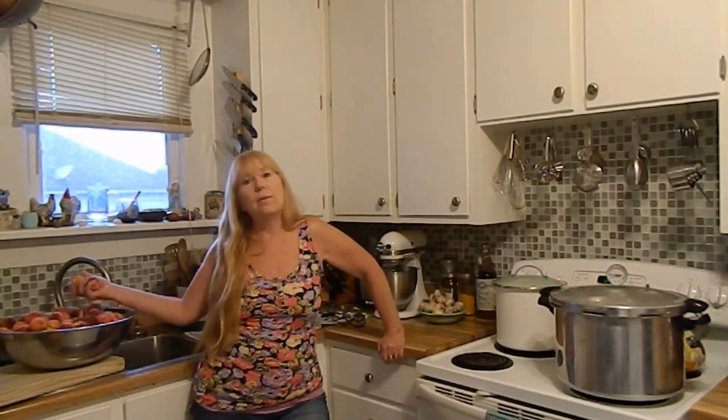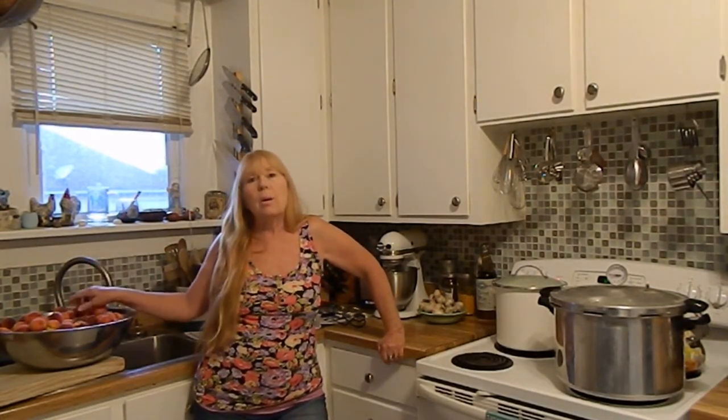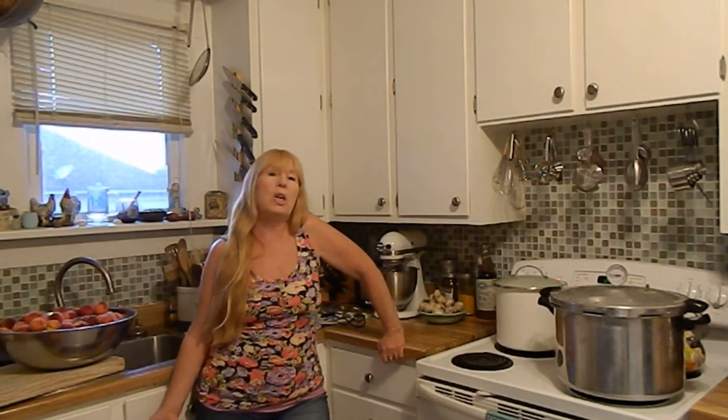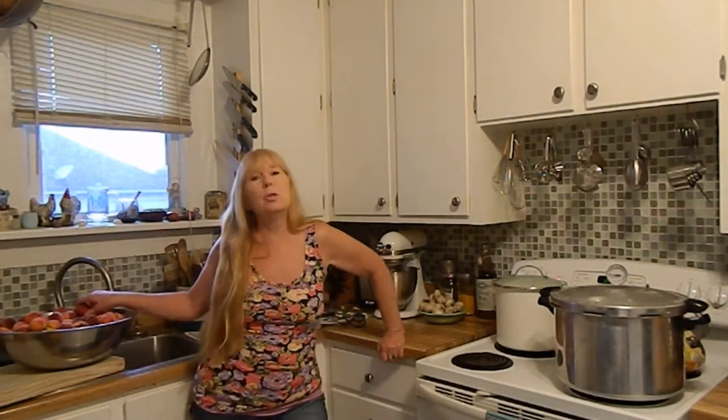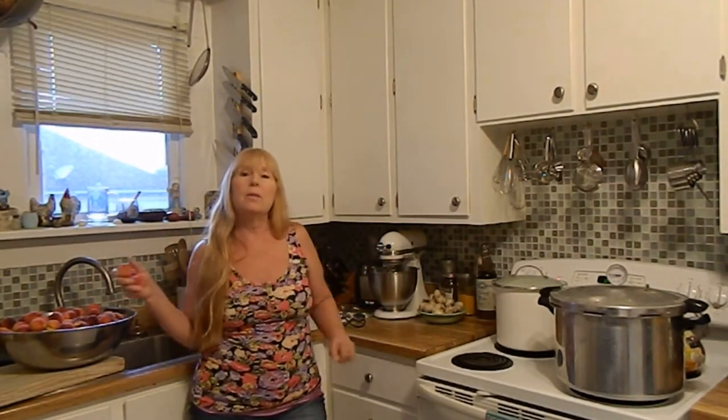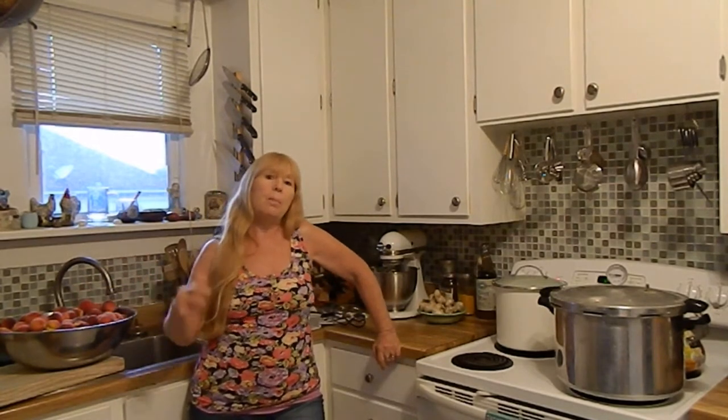I've got a bunch of peaches here that are the leftovers from our tree, and I'm going to make three or four different jams out of it. Now they're called jams, but they're more for basting your chicken and that type of thing. What I'm going to do right now is get the peaches ready — put them in boiling water and then an ice bath and slip off the skins.